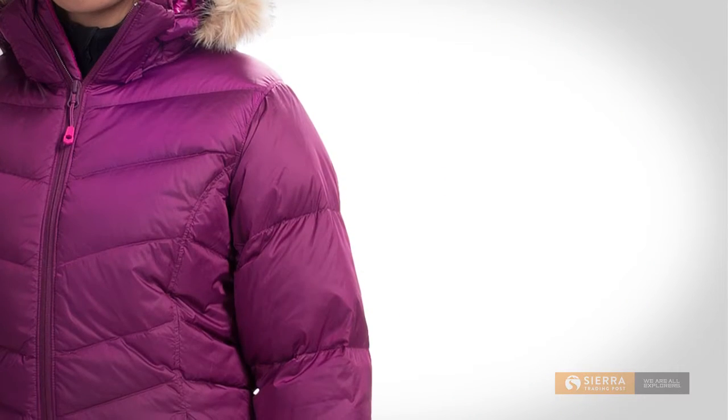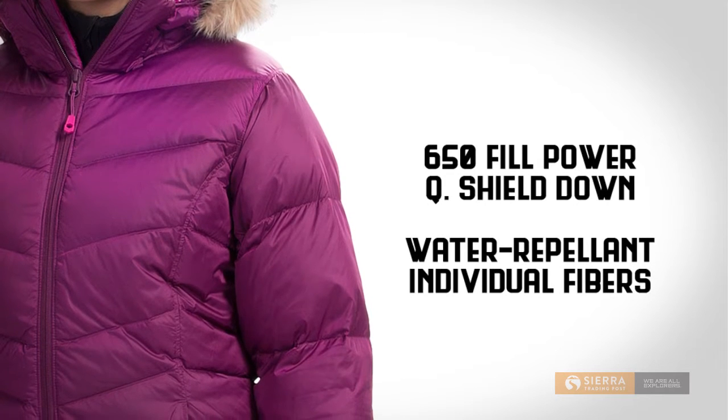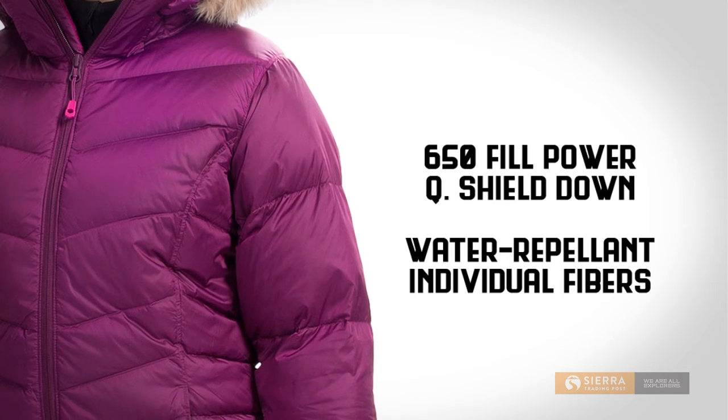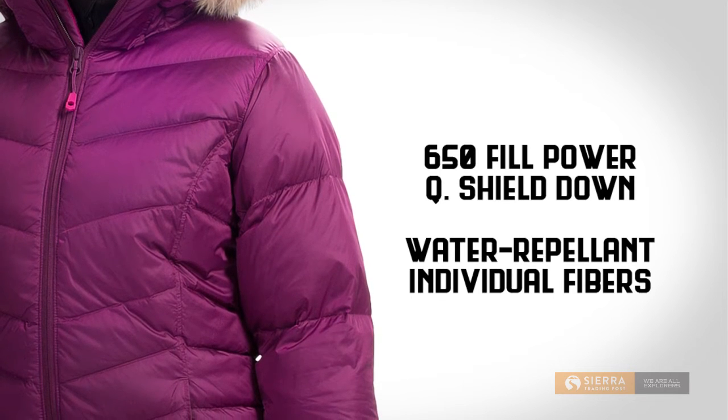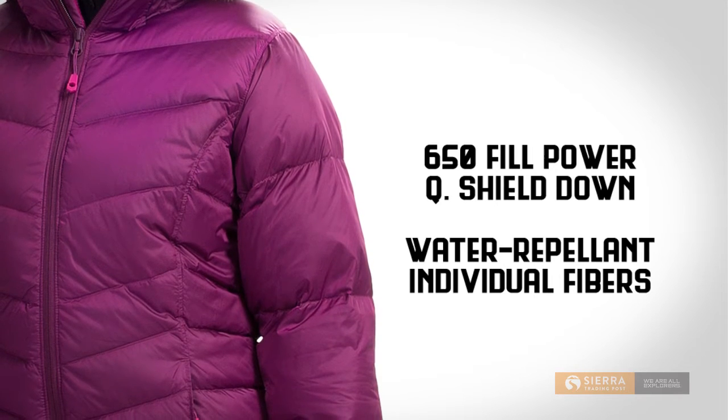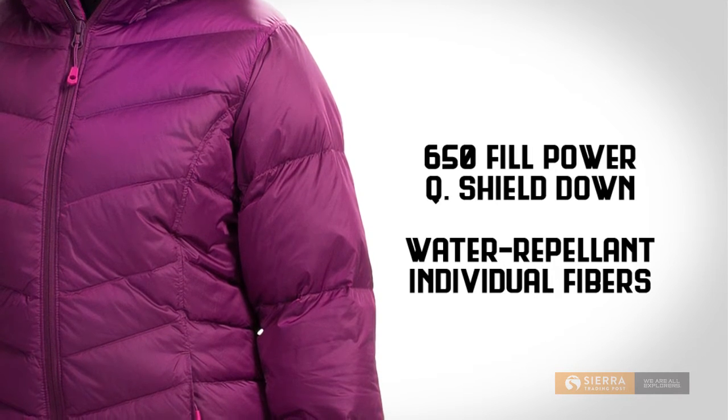The Downtown Coat is insulated with 650 fill power Q-Shield Down. With Q-Shield Down, individual down fibers are given a water repellent treatment. That means that unlike regular down, Q-Shield Down resists clumping and keeps you warm when it gets wet outside.